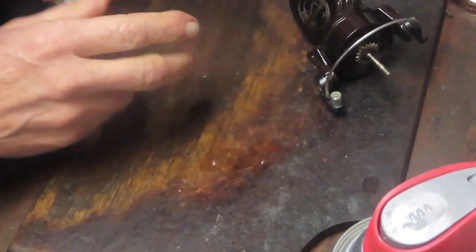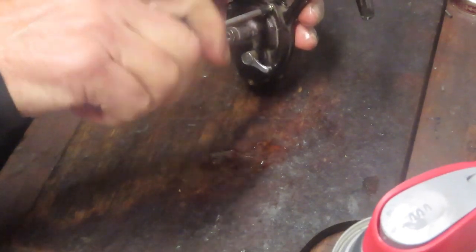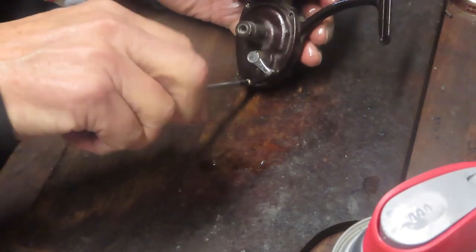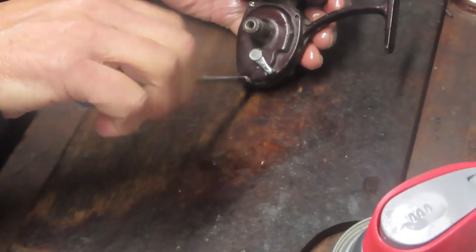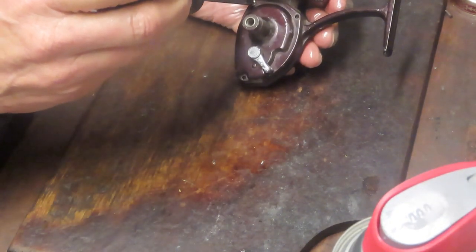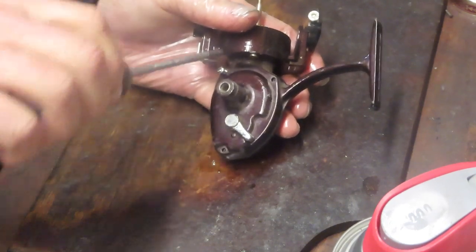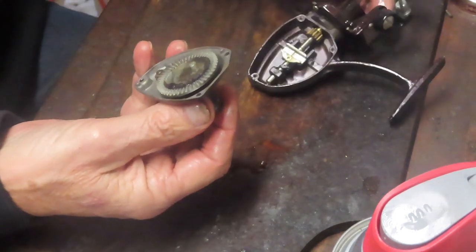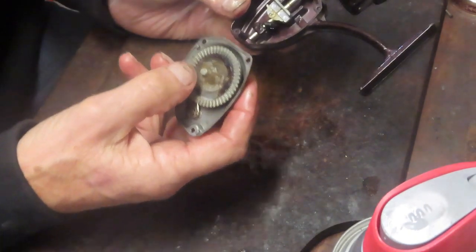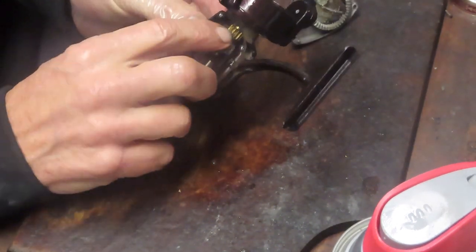Now we can get to the business side of this reel. We'll work these case screws out and get an idea of how this Martin reel is made. I haven't seen the spinning reel version before, and I'm pretty sure this wasn't made at their plant — this was a contract reel made in Japan. The Japanese reels you see like this under other trade names were generally made in the 1970s. Inside it's a very simple reel: we have a main gear and a crosswind block that pushes the axle shaft up and down.